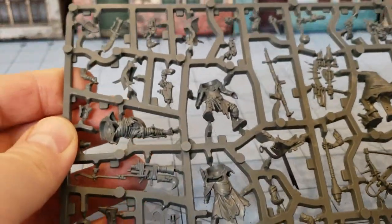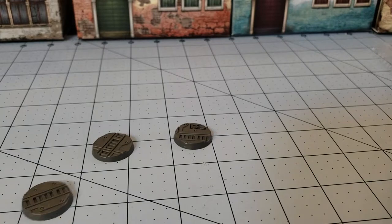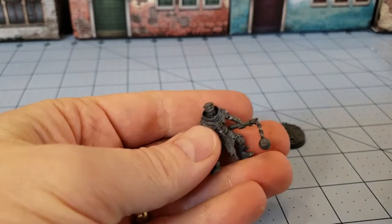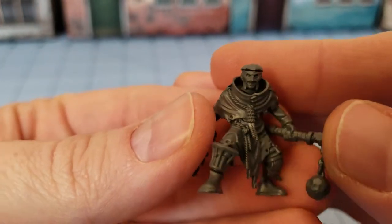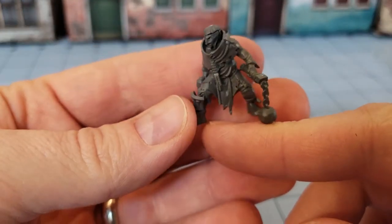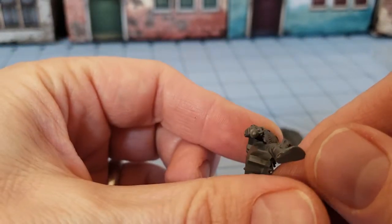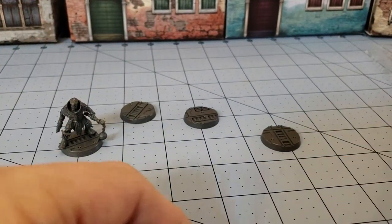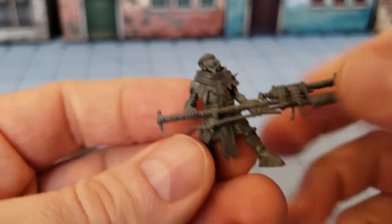These guys are going to end up in some kind of post-apocalyptic rabble. I built a few of them up just to get an idea of how they go together - and if you've seen any of my videos, you'll know that I rarely bother to glue anything to the base prior to painting. Here's one of the close combat guys. You can see I kind of accidentally bent the noose around his neck. His ball and chain is actually good enough to help support him standing up, which is always a plus.